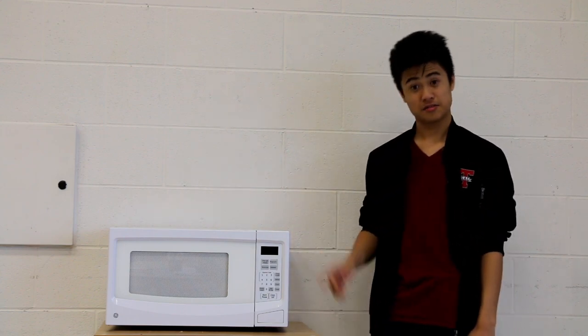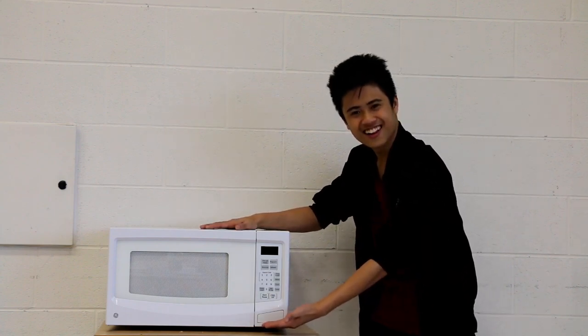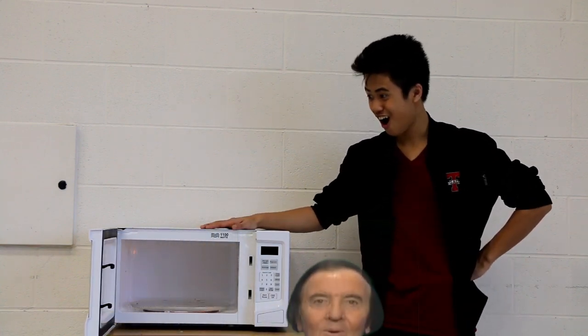Firstly, to begin the proper usage of our microwaves, you must push the button on the bottom right corner of the machine, like so. Upon doing this, the door should spring open.